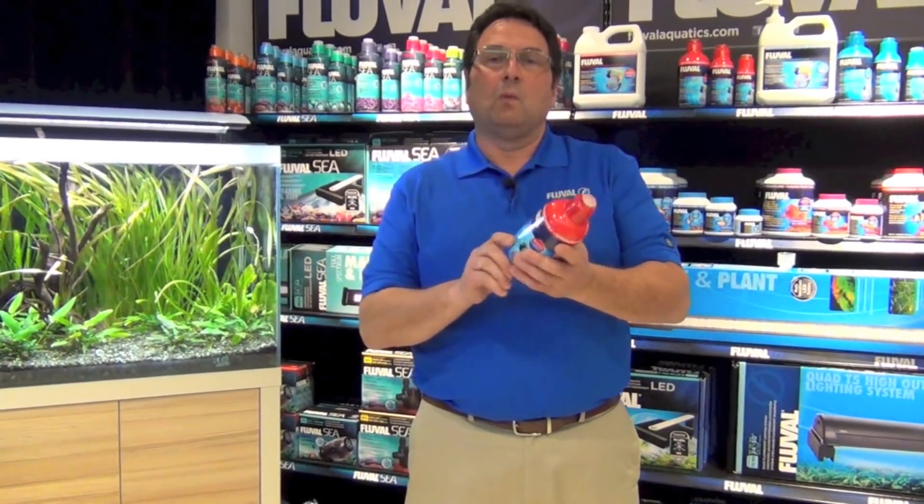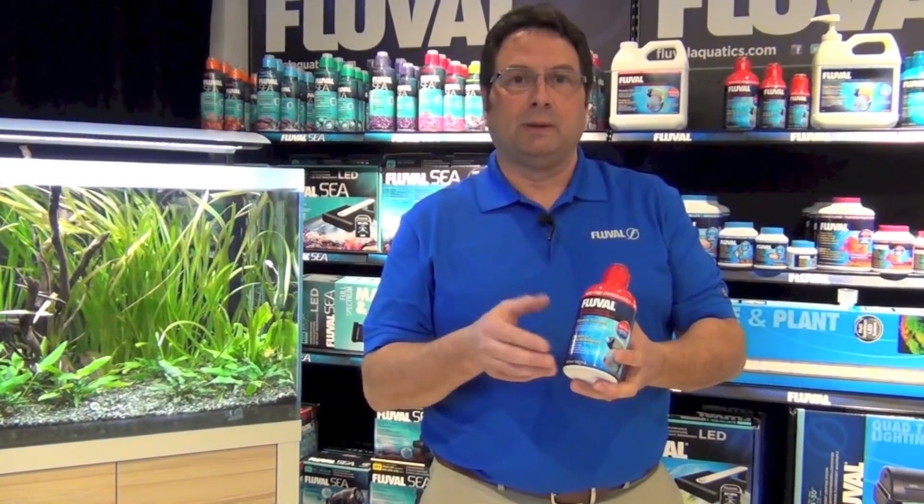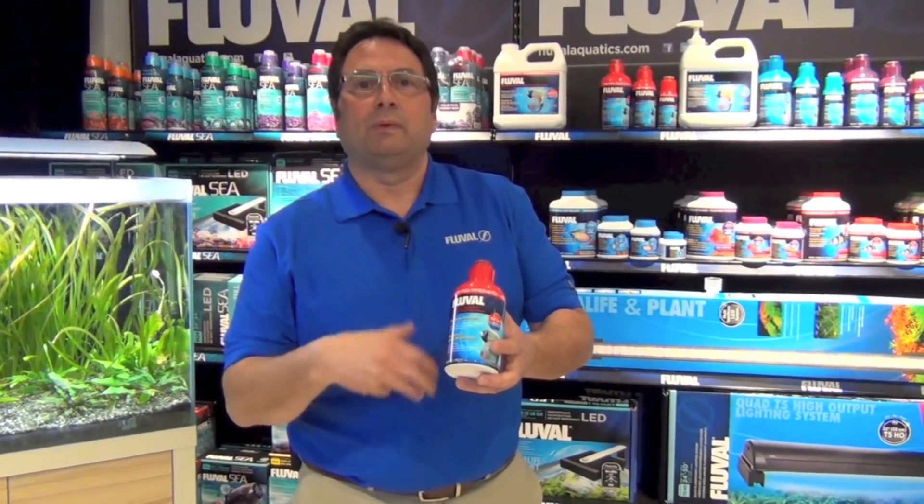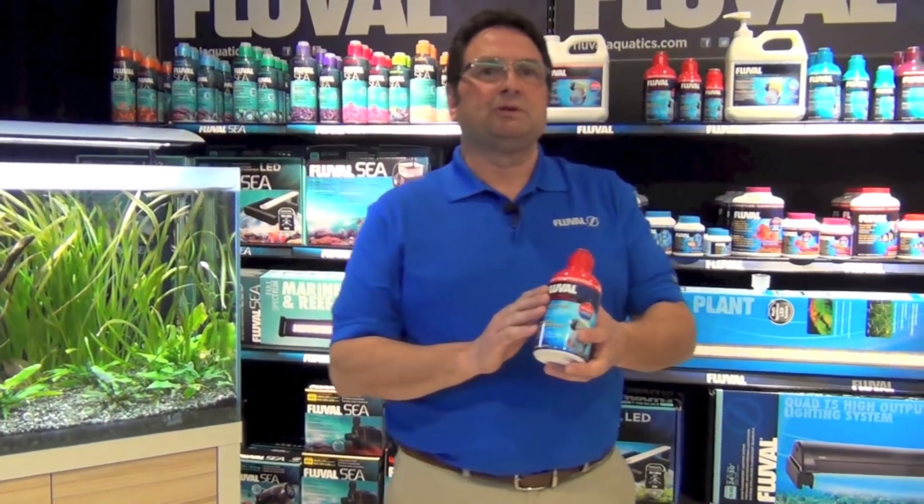There are really four main reasons that you want to be using Biological Enhancer on your aquarium on a regular basis. One: new aquarium installations — super important. New aquariums don't contain the nitrifying bacteria required to deal with the waste produced by your fish when they breathe and produce waste in aquarium water. None of those bacteria are present, so this is going to ensure that the right consortium of bacteria enter your tank from day one. Follow the dosing regimen.